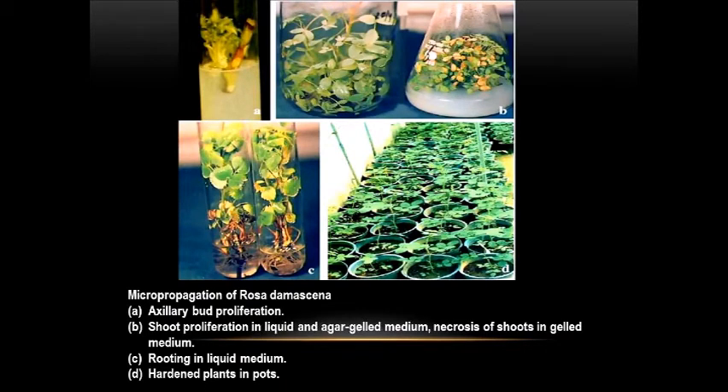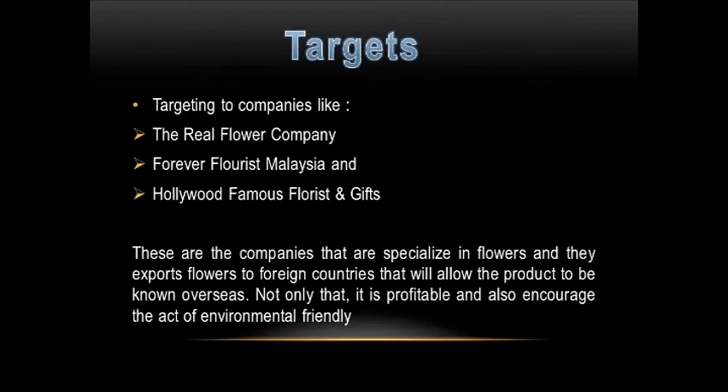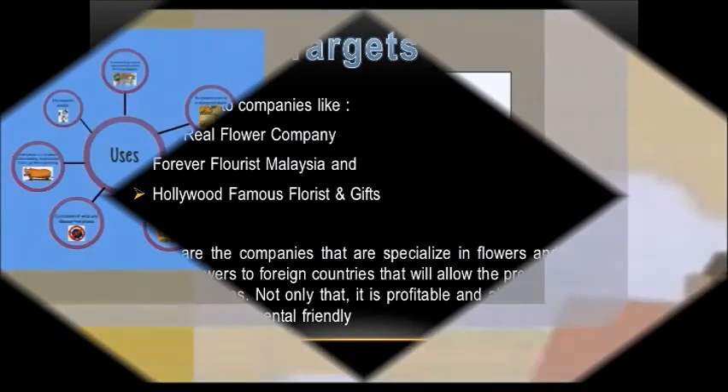First is axillary bud proliferation. Second is shoot proliferation in liquid and agar gel medium. Third step is the rooting in liquid medium. Lastly, it is hardening plants in pots. The targets of this business opportunity include companies such as The Real Flower Company, Forever Florist Malaysia, and Hollywood famous florists and gifts — companies specialized in flowers that export to foreign countries, allowing the product to be known overseas. This product will be profitable since it is unique and will also encourage environmentally friendly practices.